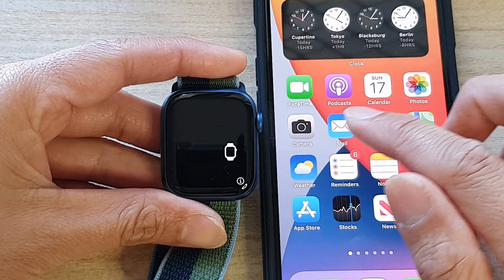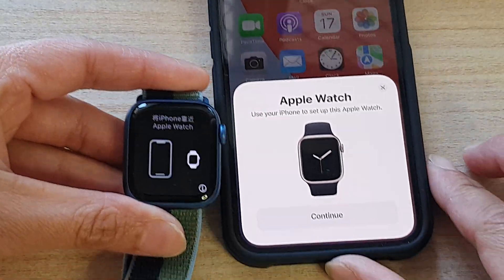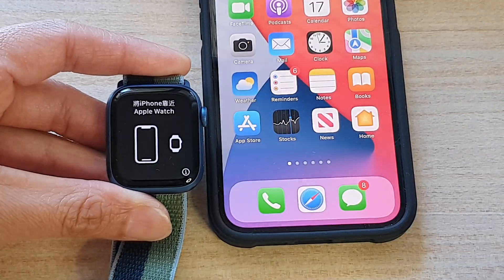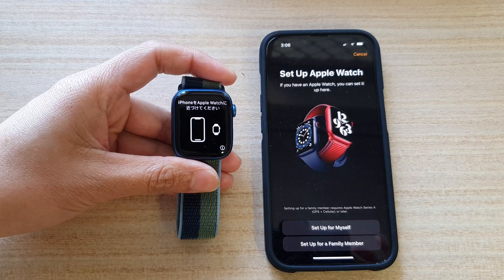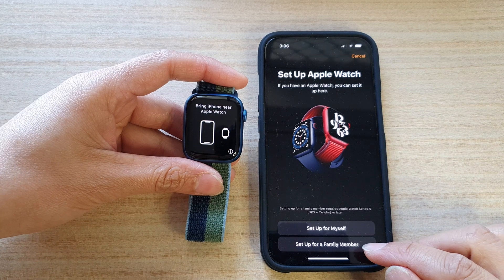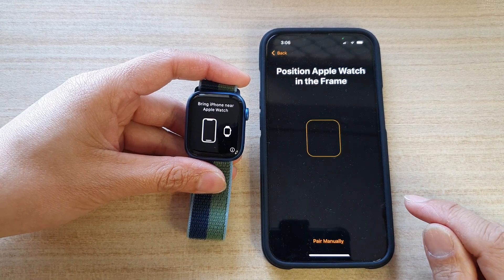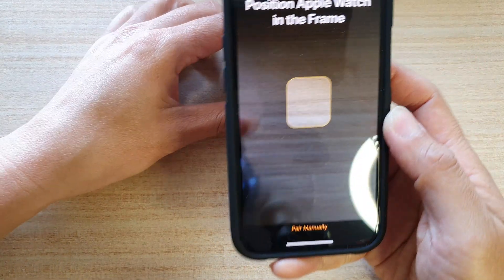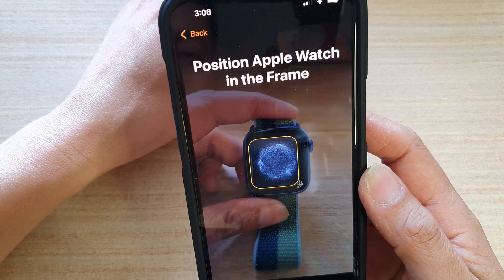Bring your iPhone near the Apple Watch. You can see on the iPhone it will pop up Apple Watch — tap on Continue. Now in here you can choose Set Up for Myself or Set Up for a Family Member. I'm going to choose Set Up for Myself. It says Position Apple Watch in the frame.